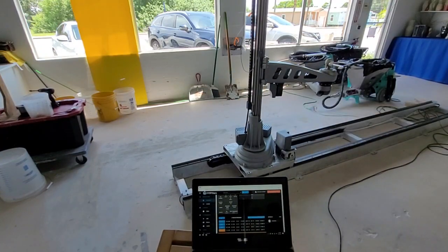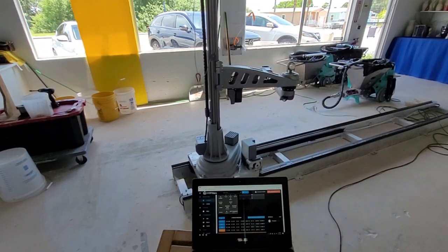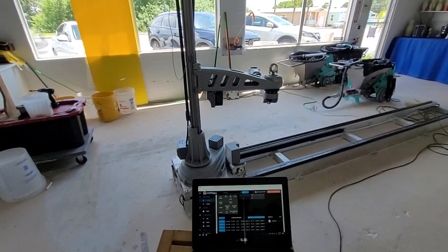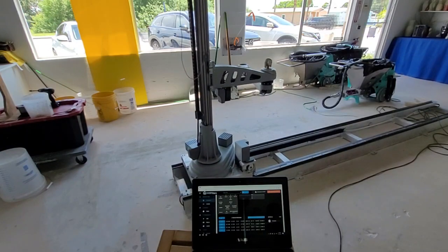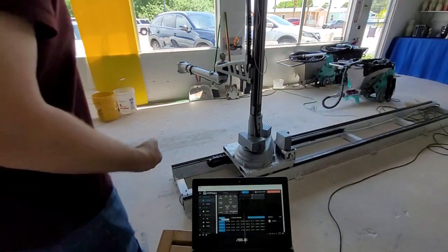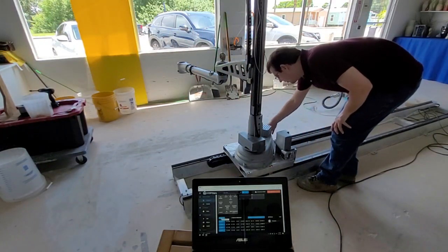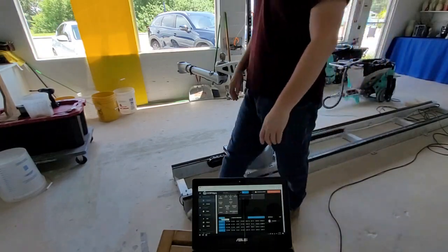When the homing procedure is finished, the printer will think that all systems are working correctly, even though they are not. You must be aware of the position of the distal arm and make sure that it is not going to crash. If you believe that a probe switch is malfunctioning, you should stop the current procedure and then test the probe switches.